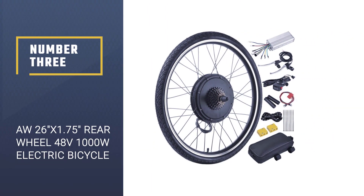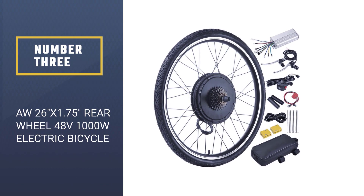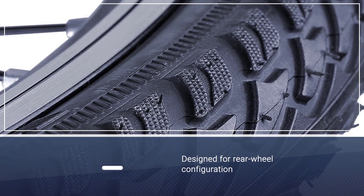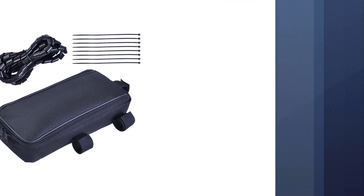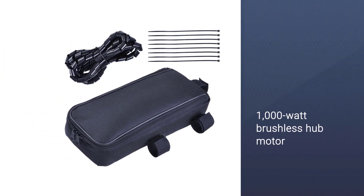Number three: AW 26x 1.75 rear wheel 48V 1000W electric bicycle motor kit. If you're looking for power, look no further than the AW rear wheel 48V 1000W electric bicycle motor kit. This bike conversion kit is designed for rear wheel configuration, and it seriously delivers electric power once it's installed on your bike.